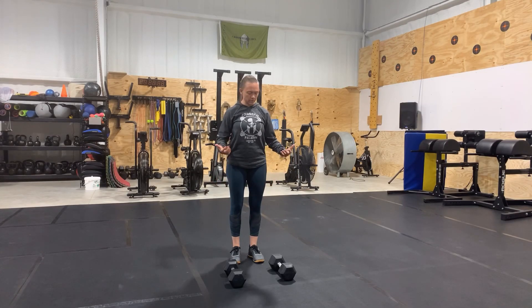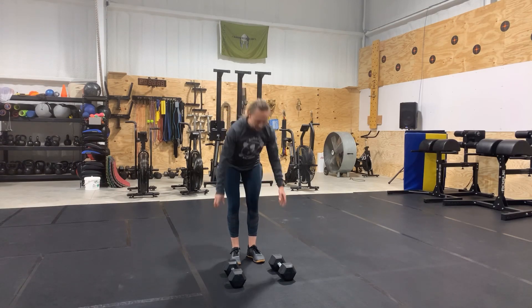Dumbbell devil's press. So basically we're going to use the dumbbells. We're going to go down, do a burpee, jump our feet back up, and then take the dumbbells from the ground all the way up overhead in one smooth motion. It's going to look like this.